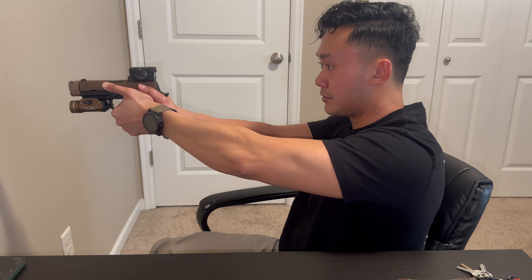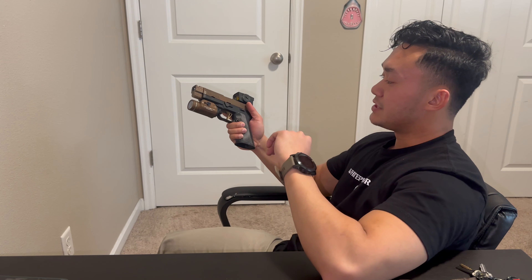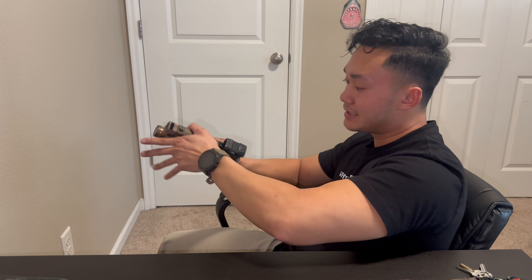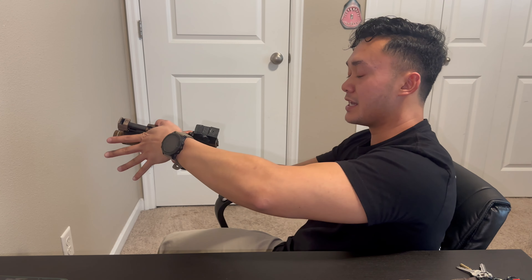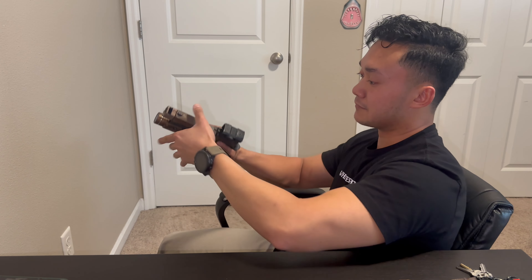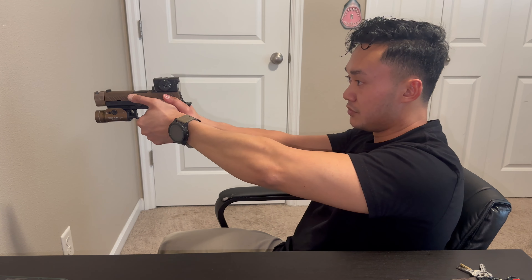The housing is very durable. The weight is 2.3 ounces; the Acro P2 is 2.1 ounces, so a little lighter. It's not a big difference, but keep in mind a heavier optic means more weight on the end of the slide, inducing a little more muzzle flip. However, two-tenths of an ounce is pretty insignificant — I didn't feel any big change in the recoil impulse.